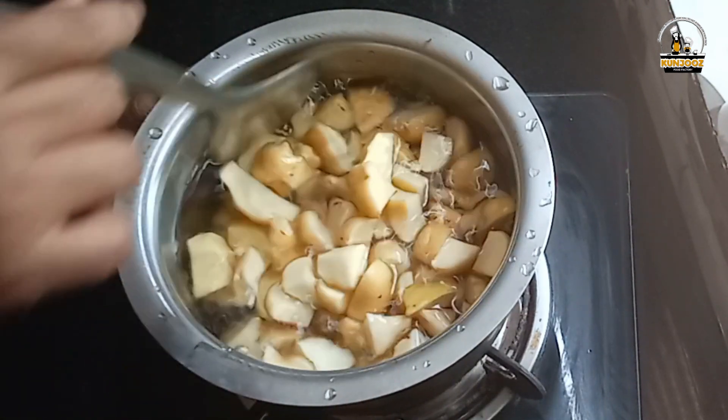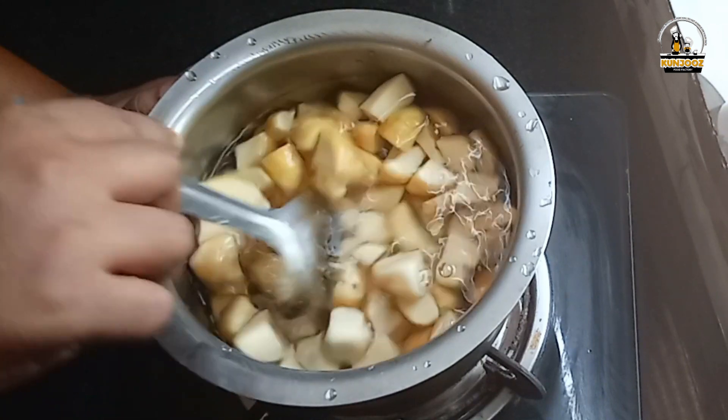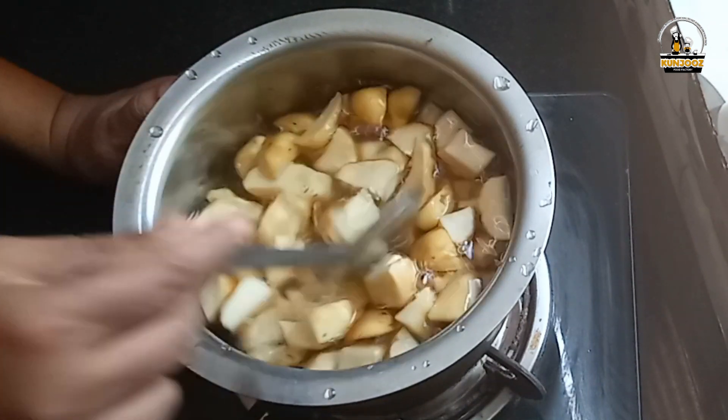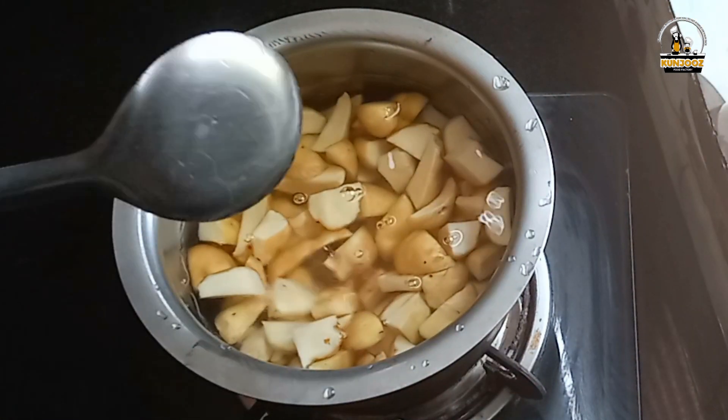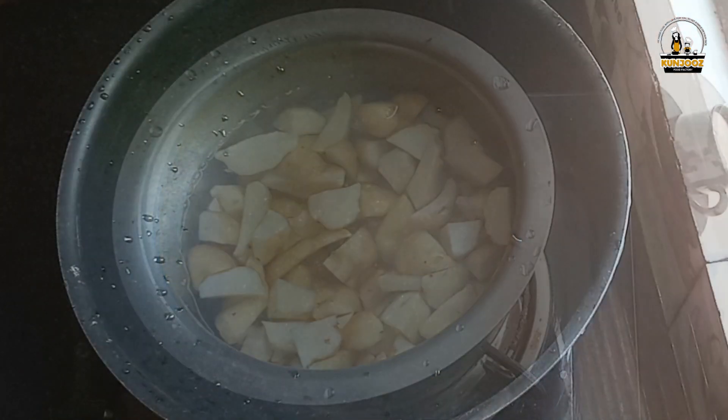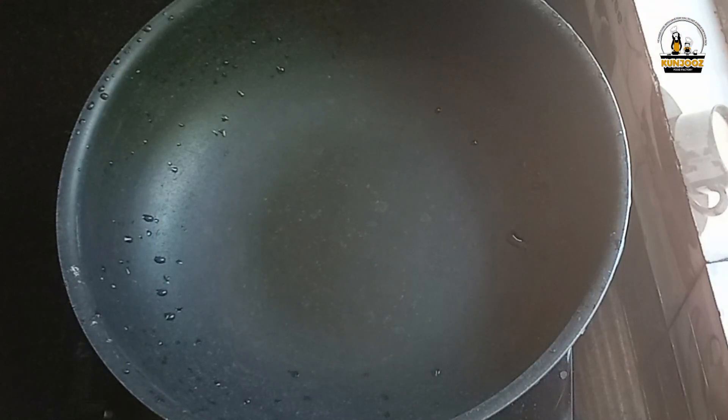Then, we will cook the recipe for about 80% of the recipe. Now, let's fry it.